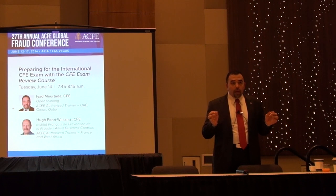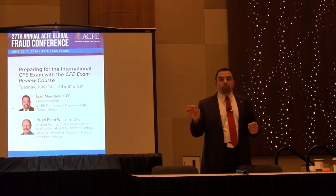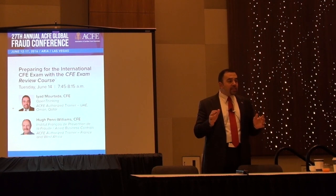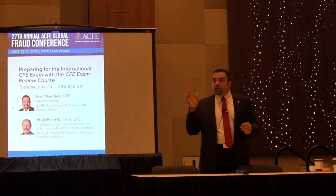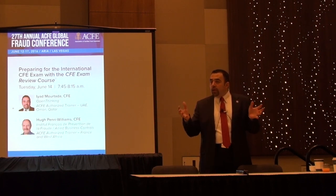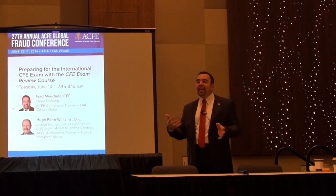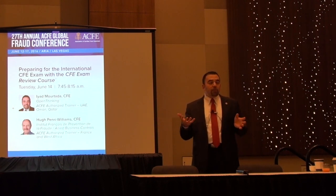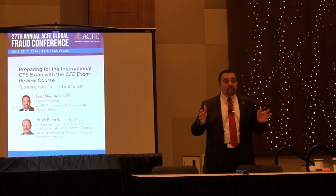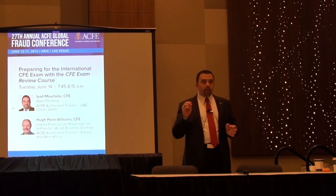If you don't understand some questions, go back to the material and review it again before the final step: taking the practice exam. The practice exam gives you an actual experience of an exam before taking the final exam, and tells you exactly if you are ready. Based on my experience, you need to score more than 80 to 85 percent on the practice exam before you feel ready to take the actual exam.